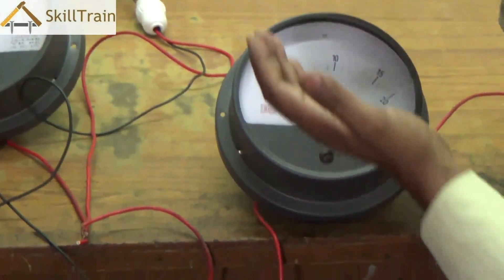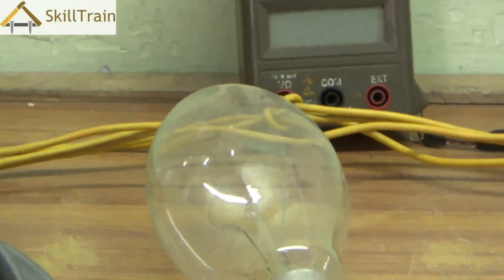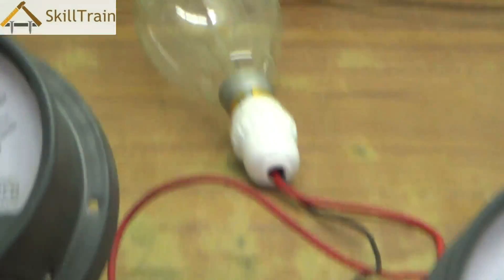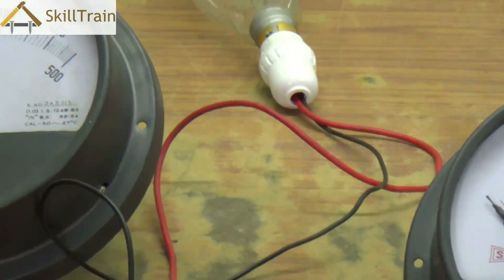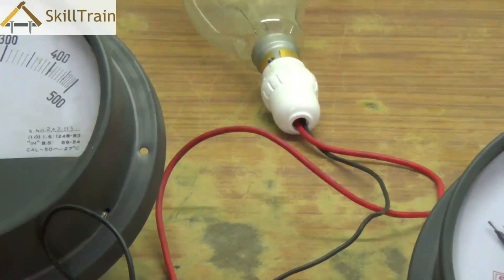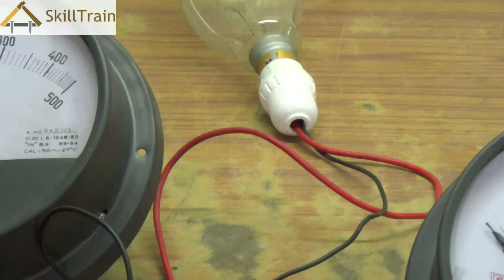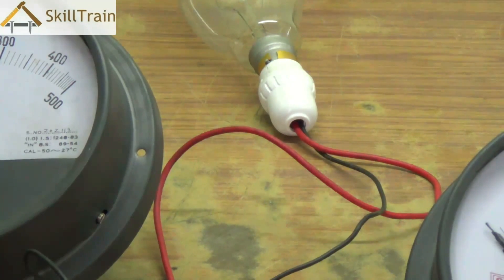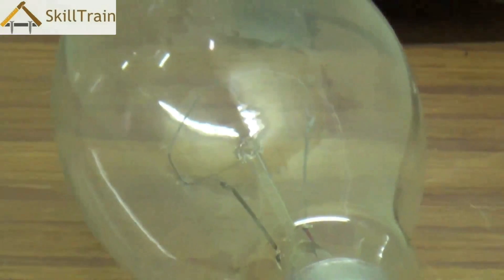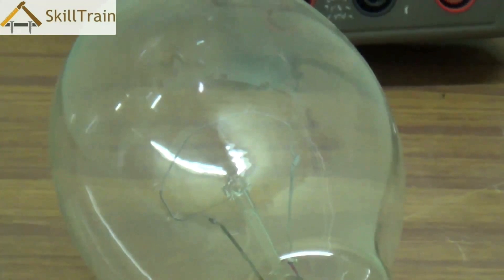The voltmeter is in a parallel connection — it gets both phase and neutral. The bulb has phase and neutral: neutral is connected to the direct neutral point, and phase is connected to one end of the amperemeter. The other end of the amperemeter is connected to the main phase supply. We are now going to switch on the entire circuit and see what voltage and ampere is passing through it.